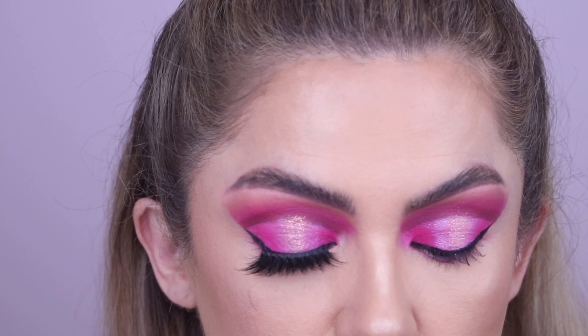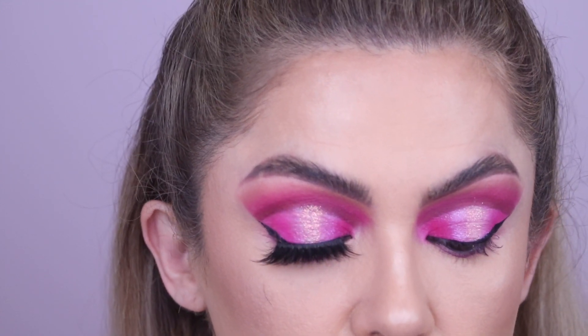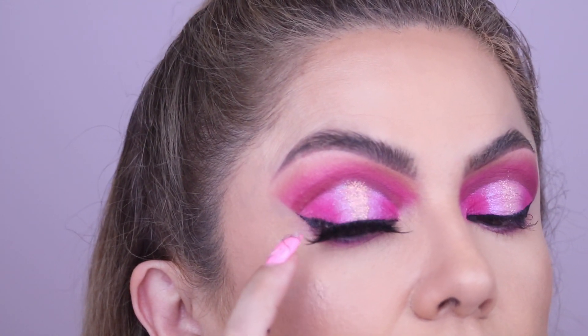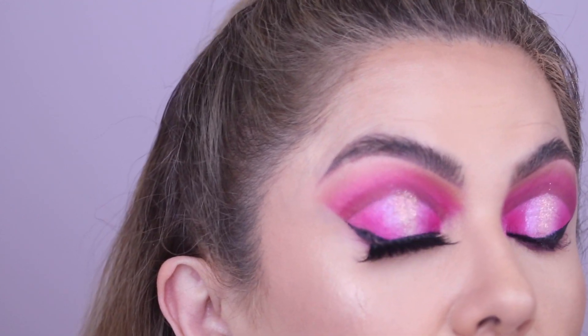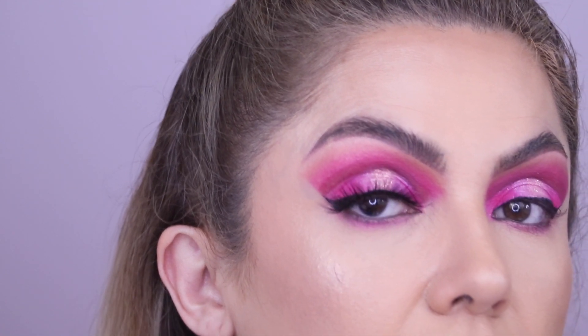This glue tends to dry pretty fast. The Duo takes at least 30 to 60 seconds to dry. See how having that thick liner helps — it camouflages the black band so you can't really see it. And see how I didn't go all the way to the outer end — I cut it a little bit higher.